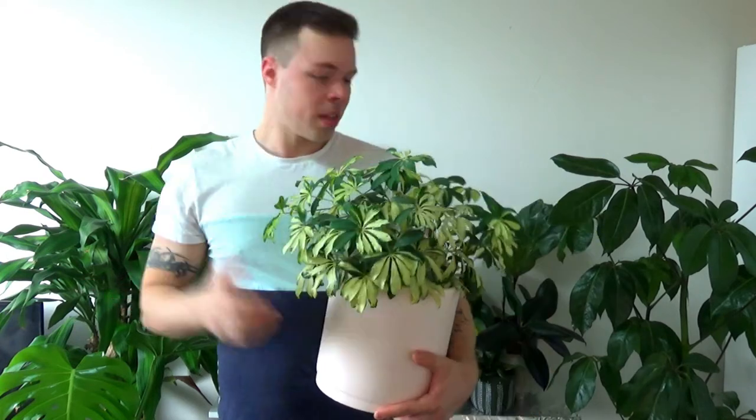Plant number three: the dwarf umbrella tree. It's another easy propagator — it's not a fast propagator though, so there is some time invested in waiting for it to grow roots, but it usually grows roots pretty well. This one's a variegated variety; there's also a dark green variety. This is a cutting I've propagated from my darker green variety and as you can see it's grown in quite well. To propagate an umbrella tree you just take a cutting off the top of the tree at whatever length you want, then take off almost all of the leaves from that stem — just leave one or two leaves at the very top.